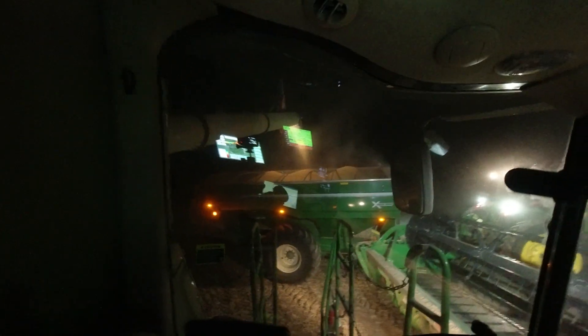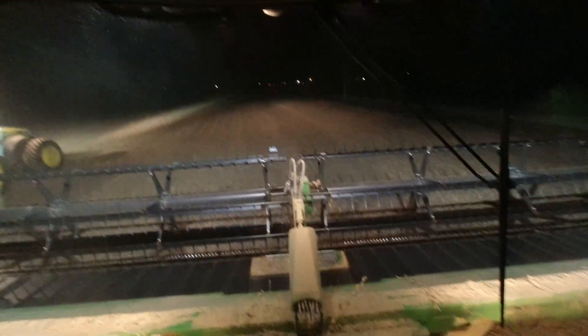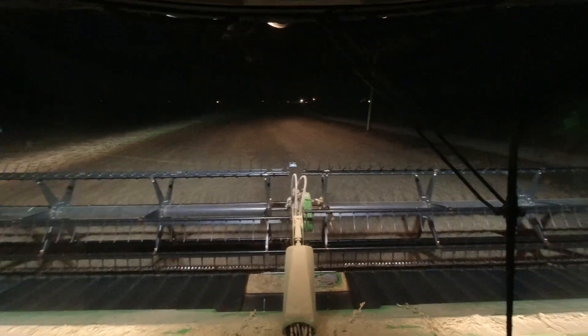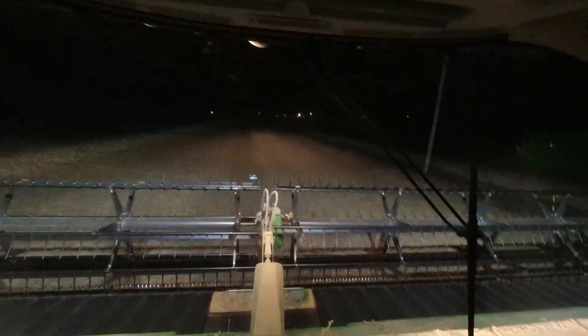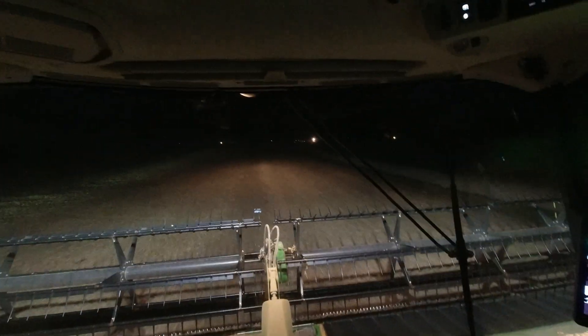Well, that's a wrap. Now the long trek, long journey back to the farm. We'll get up here, get things unhooked. I think we got enough bodies to get everything moved. Probably gonna have to make a few trips. And that's that.